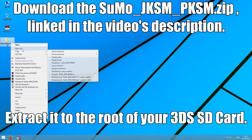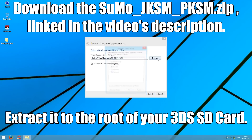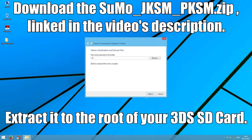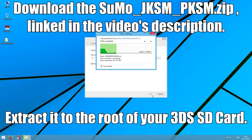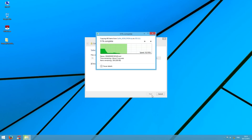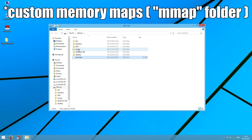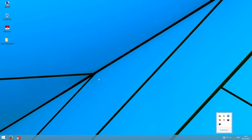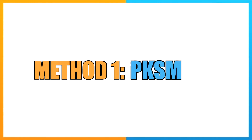We're going to go ahead and extract the Sun and Moon JK Save Manager Pokemon save manager zip to the 3DS folder. We've already done that, so we're just going to replace the file and do it all over again. These custom mini-maps on the root of your SD card are very important. We're going to go into the 3DS folder, which contains all of your homebrew applications, and start things off with Poké Save Manager.